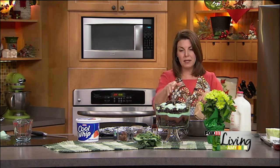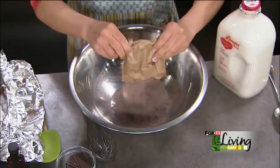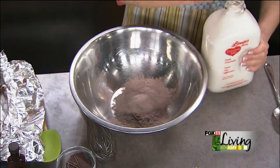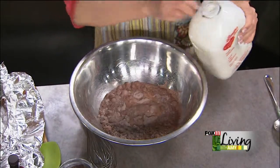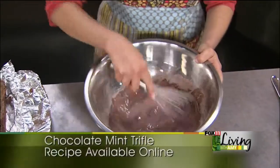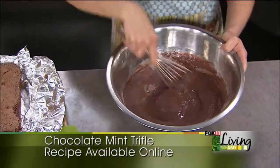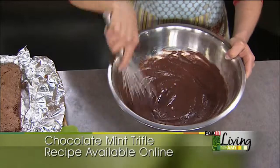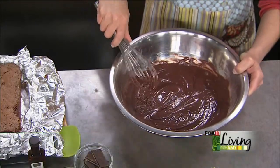Just follow the box directions. If I'm making a big trifle, it depends on how many you're going to do — I do two boxes with three cups of cold milk. Here I've got our wonderful Lamer's milk. I'll do one and a half cups and just eyeball it. Whisk that together, and as it sits it'll thicken up a little bit.